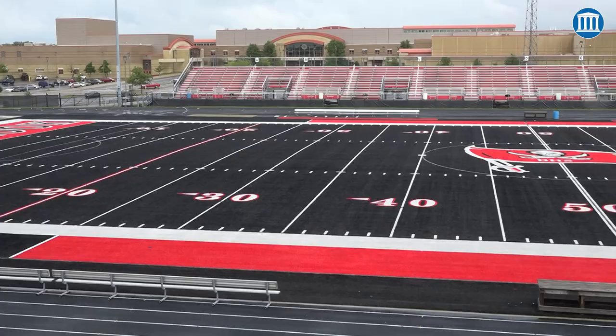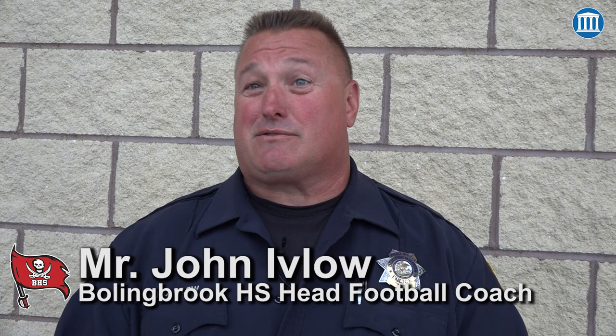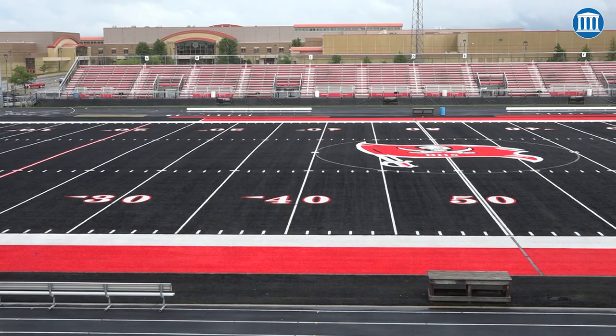Who said football has to be played on green grass, on green turf? I'm sure if they played in wheat fields, they'd be able to have yellow turf, but everybody played on grass so it was naturally green, but there's no reason it has to be green. We want to give our students the types of facilities that they're going to be proud of, that our parents are going to be proud of, that our community is going to be proud of.